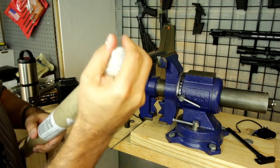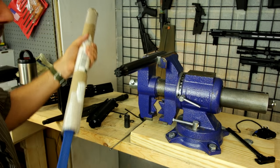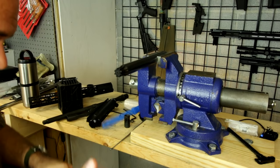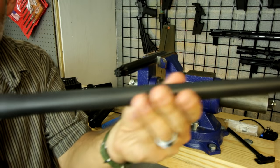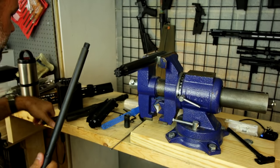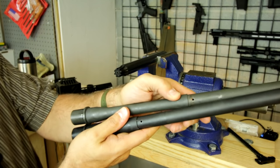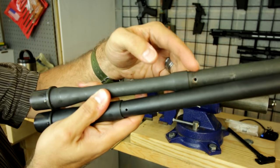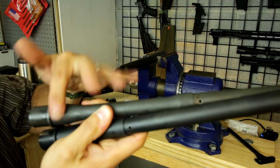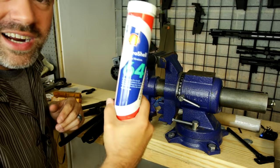Now we're going to take out the new barrel. It's another 300 Blackout barrel — no surprise there. But it's got one big difference: it's a 16-inch carbine-length barrel, but the gas port is at the pistol length, not the carbine length. That's going to give me a lot more gas to cycle that action. I've got several inches between the carbine gas length and the pistol gas length, so the bullet will produce that much more gas, making this a lot more friendly to my subsonic loads.